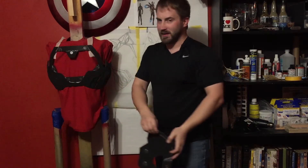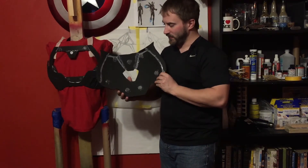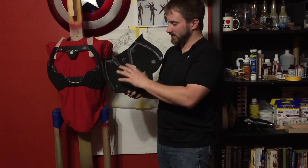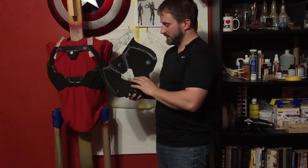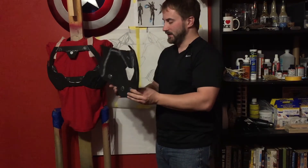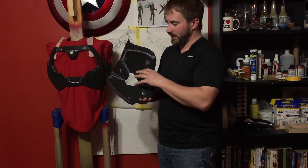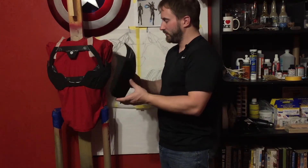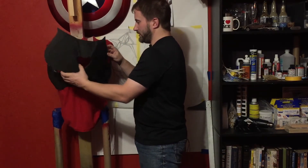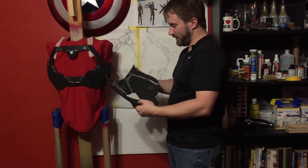The chest is actually magnetic — this is something I learned from building my Mark 41 suit. Making the chest piece a magnetic piece that snaps on the front makes it easier to access the batteries for the arc reactor. If it goes dead halfway through a con, I can take it off, change the batteries, and throw it right back on.